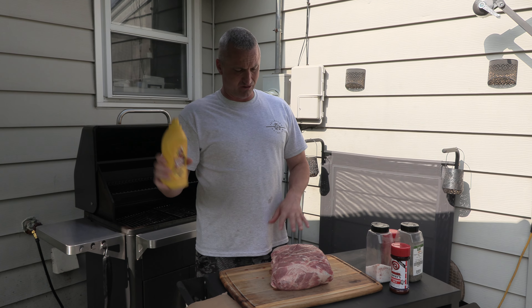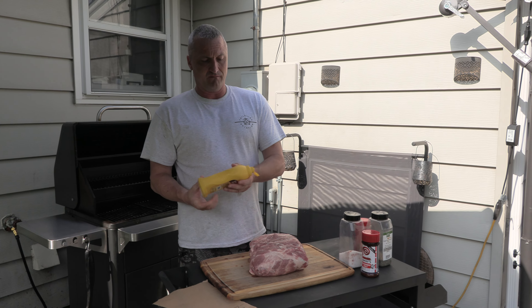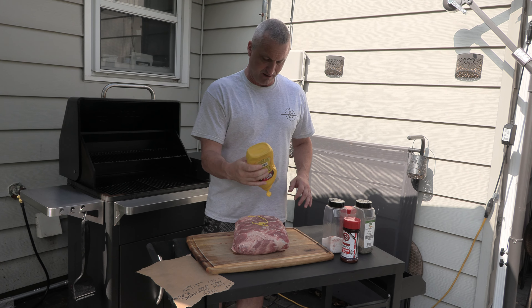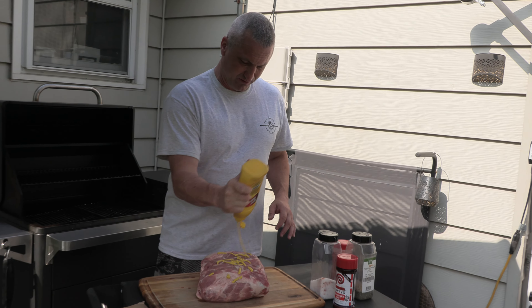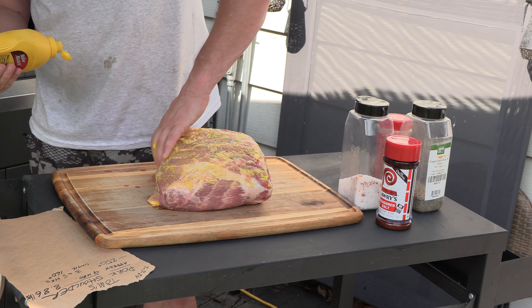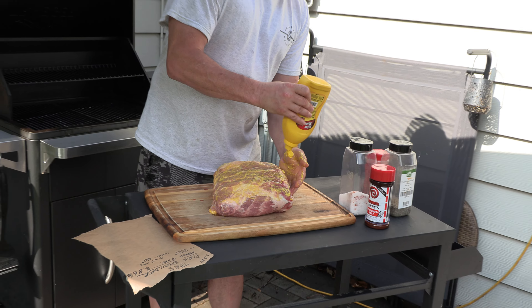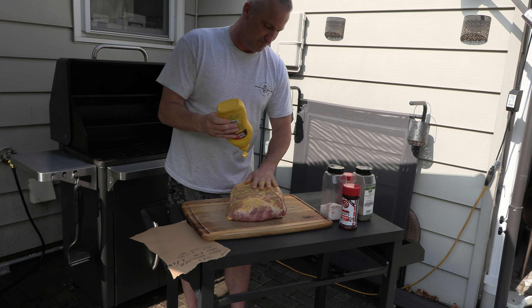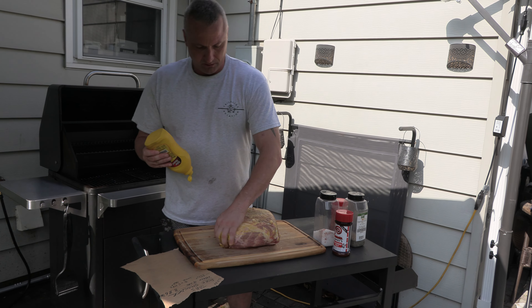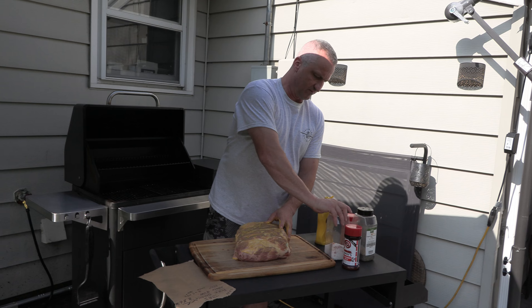I'm going to use mustard as a binder to get everything to stick. I'll use one hand for the wet, one hand for the dry so we don't cross-contaminate anything. You're just going to slather everything so the seasoning has something to stick to. It doesn't affect the flavor profile at all — in case you don't like mustard, you won't even know it's on there. It's just to get the stuff to stick.